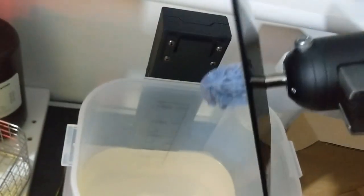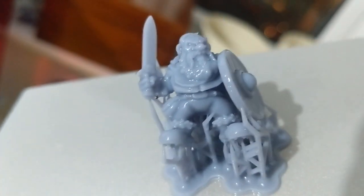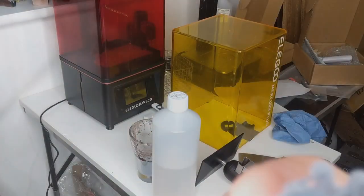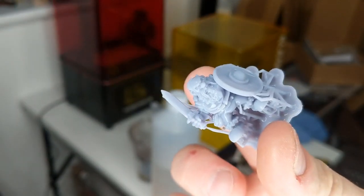This is the moment of truth — and we have a Dwarf! He appears to have come out really nicely. Seems to have worked. You can already make out the wood grain on the shield. Here he is after a bit of a roll around the carpet — he's got a bit of fluff on him and kind of feels slimy to the touch, but that's what the next stage is for.